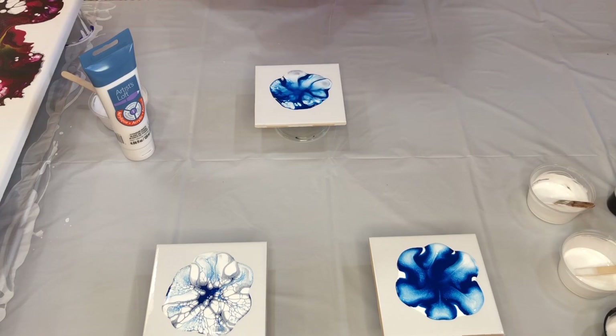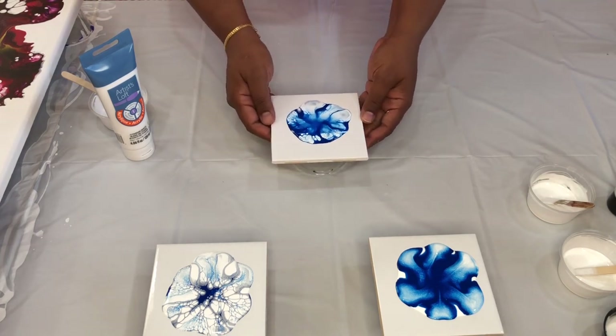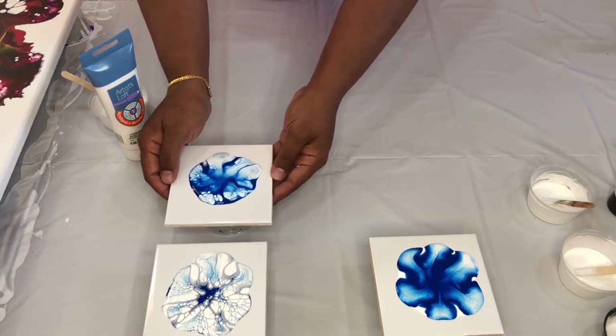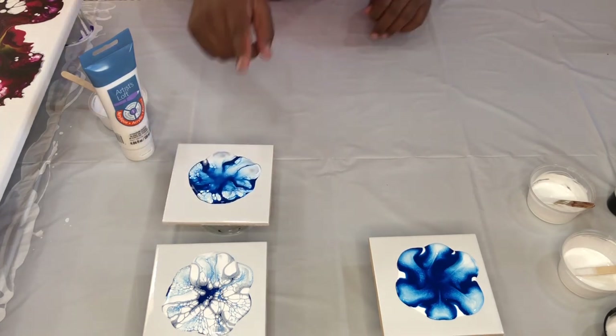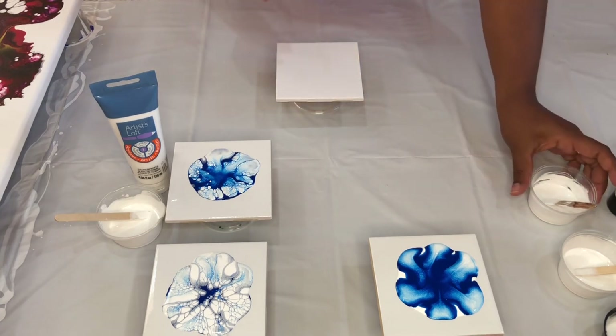Let's wait. There you have it. See how the white is starting to float over the blue — not as much as in tile number one, but we do see a little bit more cells than what we would really need for a Dutch pour.